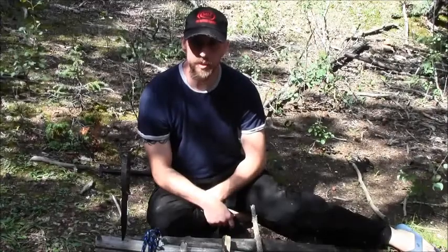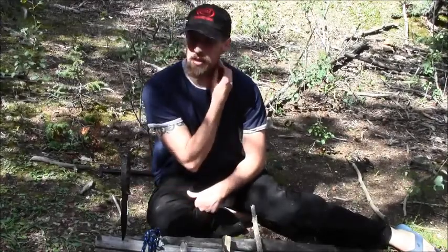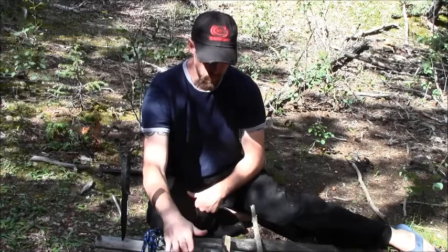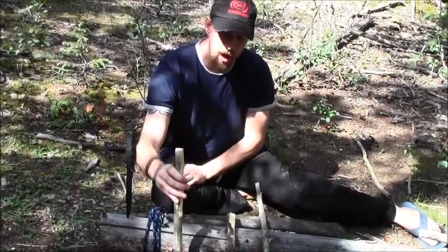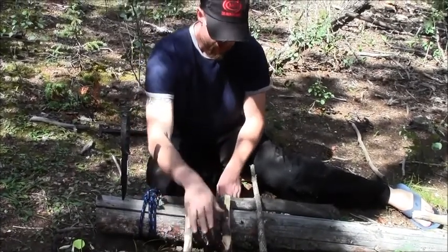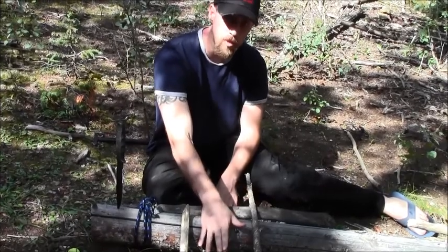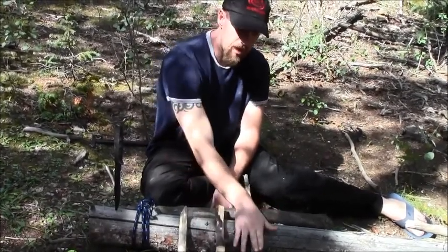Now I'm going to show you how to set up the traps. The first trap doesn't even need a snare — this is the figure four deadfall. There are four major components: your pivot, which determines how high your deadfall sets up off the ground; the main lever, which holds most of the weight and needs to be your thickest piece; and then your trigger.